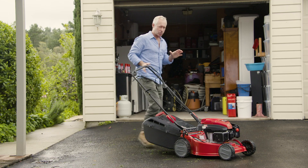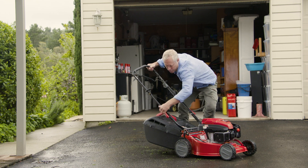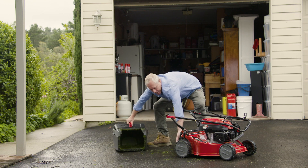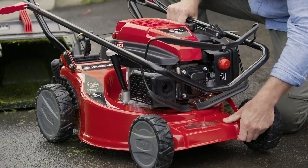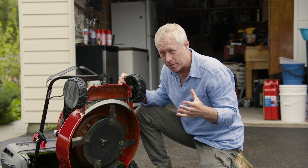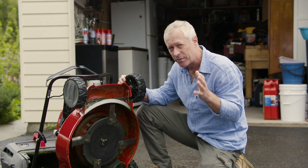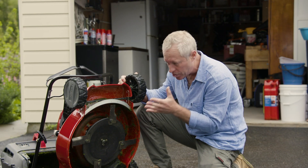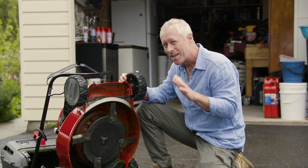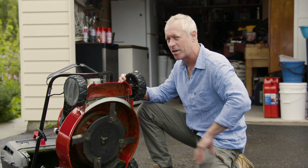Sharp blades are crucial to a clean cut and a healthy lawn, so make sure you check them regularly. I'm just going to fold the handle down there, get the catcher off and up she comes. Blunt blades will tear the leaf, your lawn will look ordinary and a torn leaf is an open invitation for infection and disease, so check the blades regularly and sharpen or replace them as required. And another important tip — just make sure the mower's off before you check them.